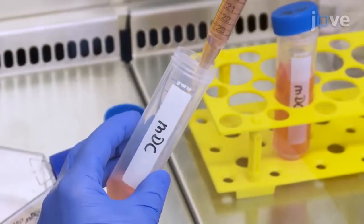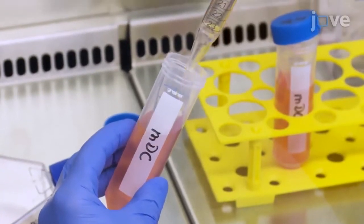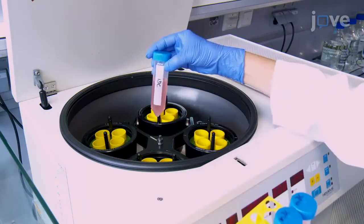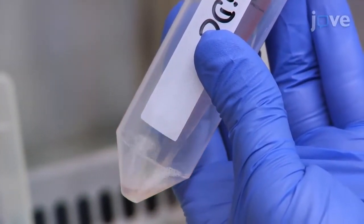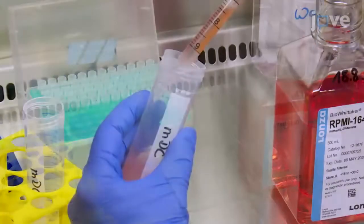Repeat the rinse twice, then transfer the IDCs and MDCs to 50 mL tubes in their respective culture medium. Harvest the cells via centrifugation at 300 times G for 5 minutes. Gently resuspend the cells in 5–10 mL of RPMI 1640 per cell culture flask, and combine the respective DC suspensions in one tube.